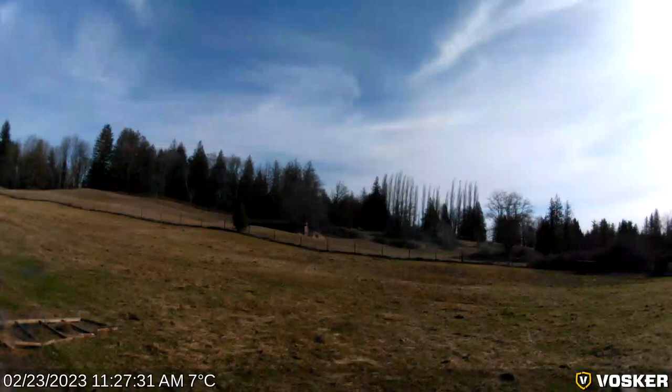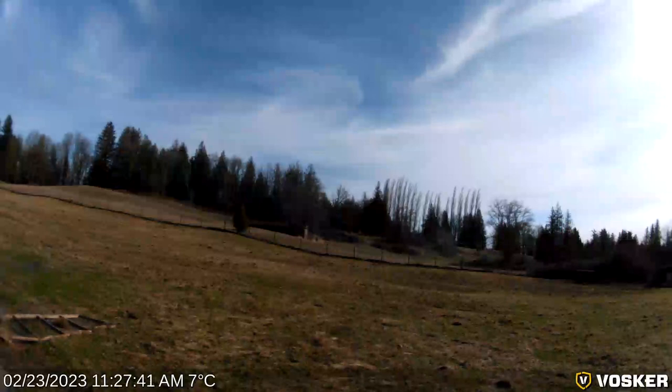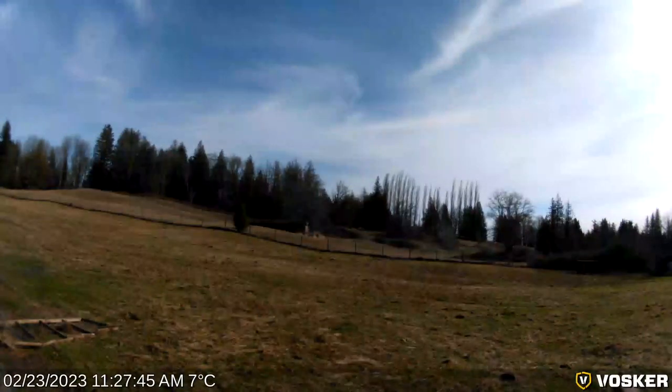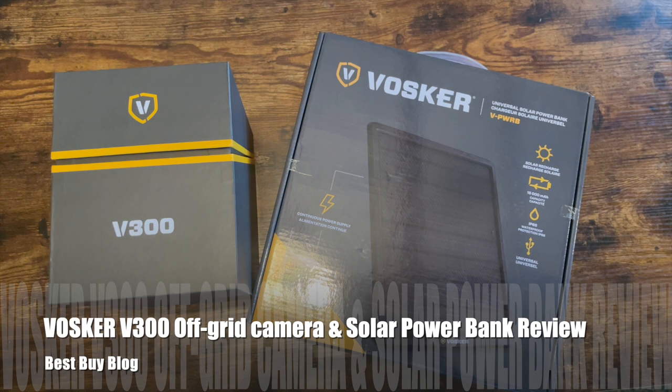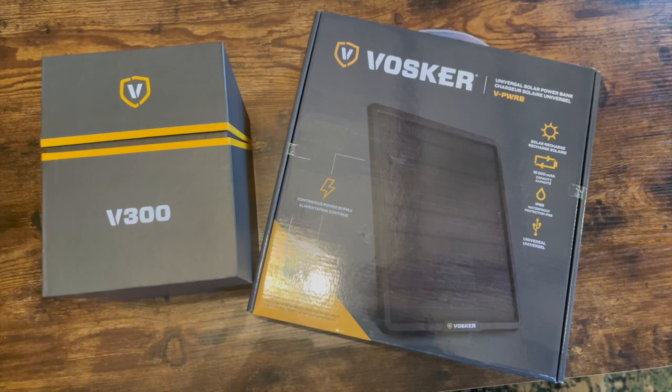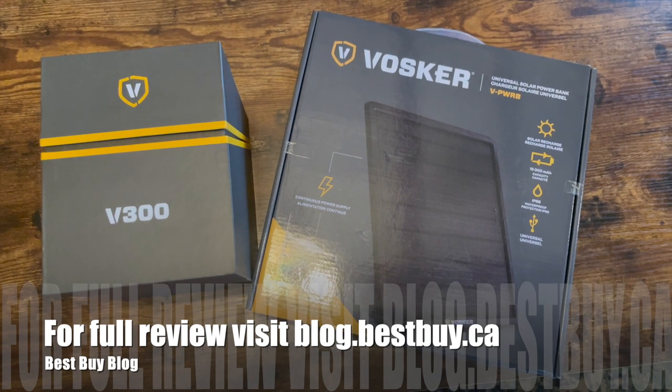After testing out the Vosker V300 I am so impressed with how far trail cameras have come — now you can have full color HD video in the most remote areas without power. The photo and video quality on this camera are outstanding, and although you do need a Vosker account to see your photos and videos in the app, you can still just remove the micro SD card and access them that way, so it's a win-win. That's it for my look at the Vosker V300 and the Vosker solar power bank. You can see my full review at Best Buy's blog — thanks for watching.